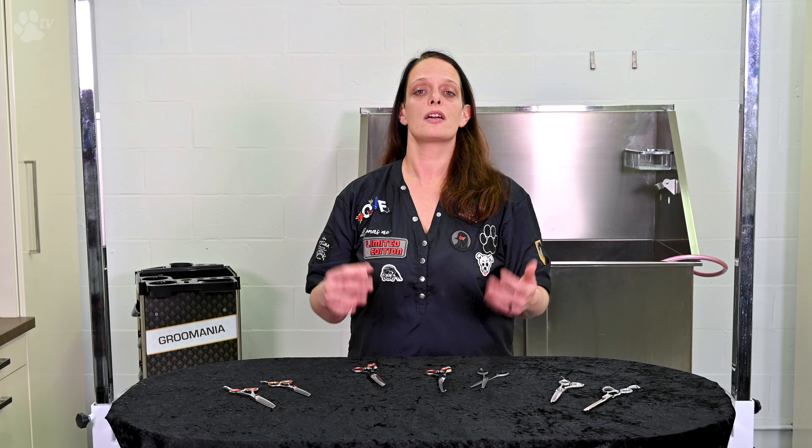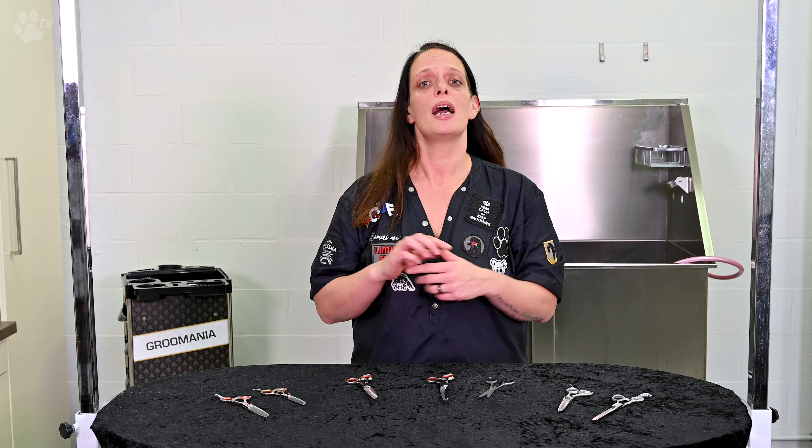More videos about our thinning scissors — how they work and what they do — are coming up. Subscribe to our YouTube channel and stay tuned. See you next time. Bye!